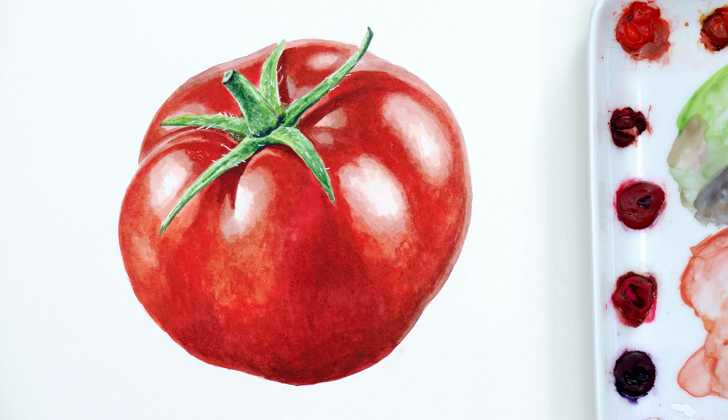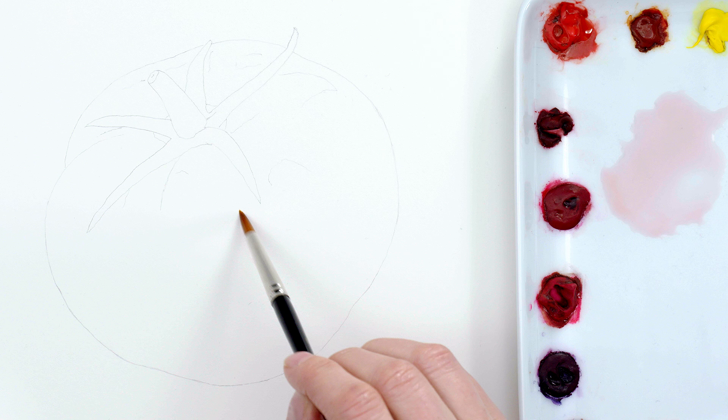Hi, it's Anna Mason and in this mini class I'm going to show you how I created the shine to this glossy tomato using watercolor. Let's take a look at the process.